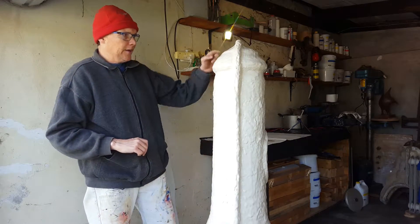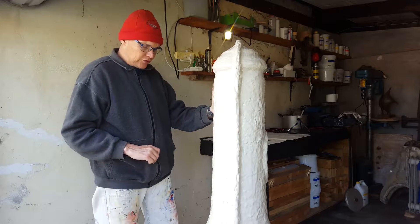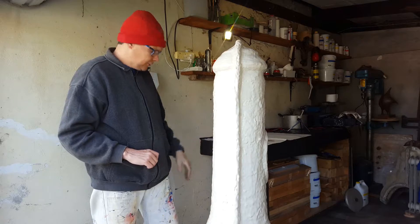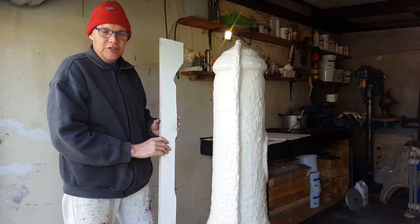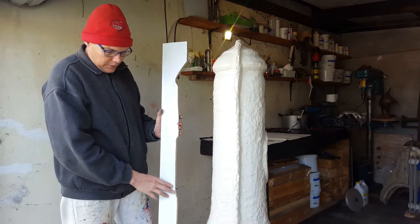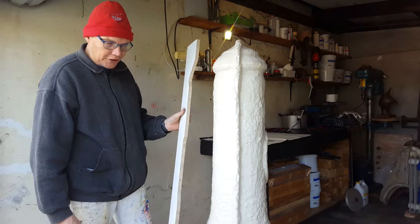Today I'm going to do the dividing seam for this mold. Now because it's quite a big piece, I decided to cut some 16mm board — this is just a chipboard with a melamine coating.